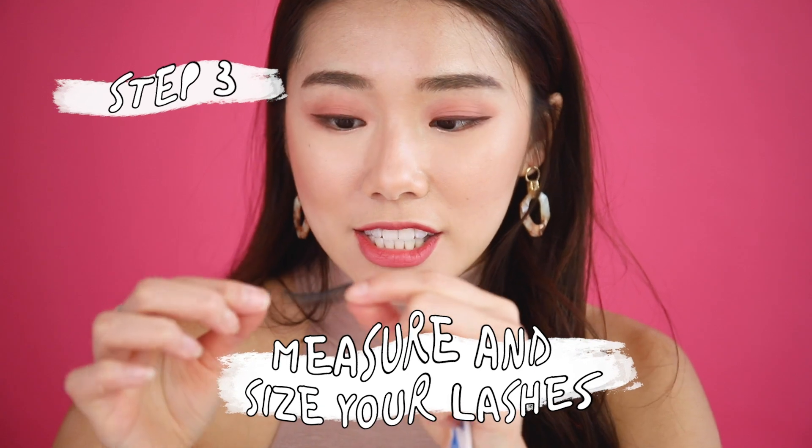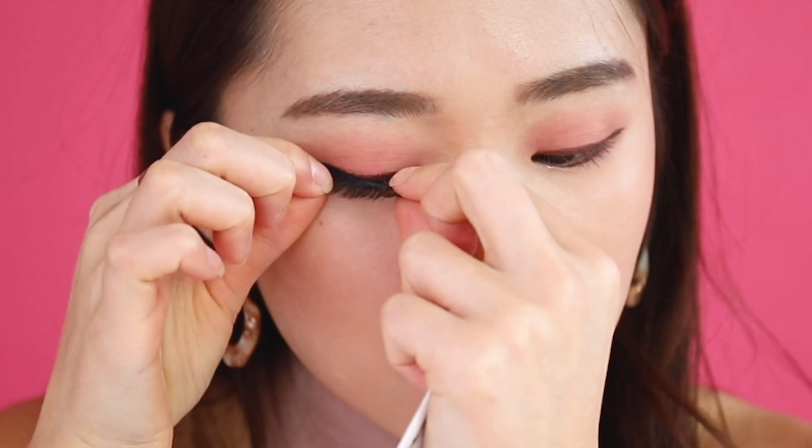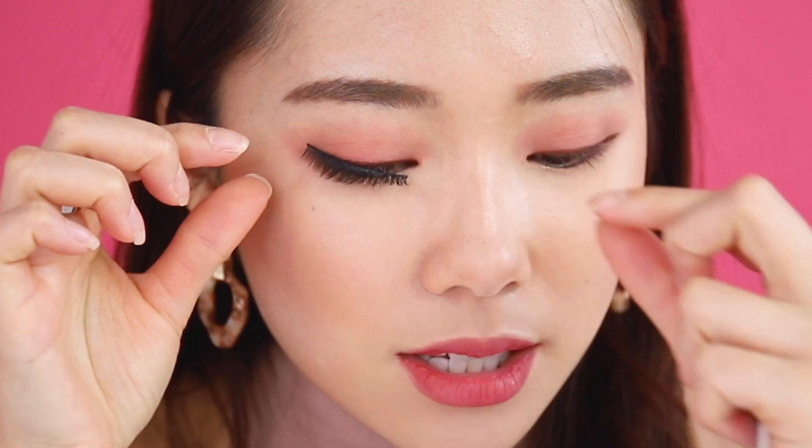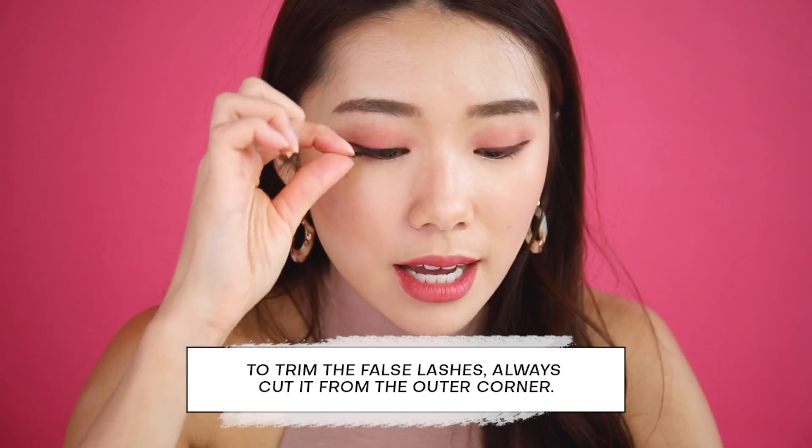Next, you want to measure your lashes according to your eye. When I place it like this, it's actually just nice in length. Some people might think it's a little long — if so, you can always trim starting from the sides. I like to place it on and see how it looks before sticking it. For this particular pair I actually don't need to cut, which is great.